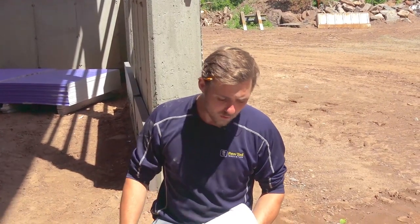Hey guys, we're here at PaveTool and we're doing some drainage work on this site. I just want to talk about a couple tips when you're doing drainage.